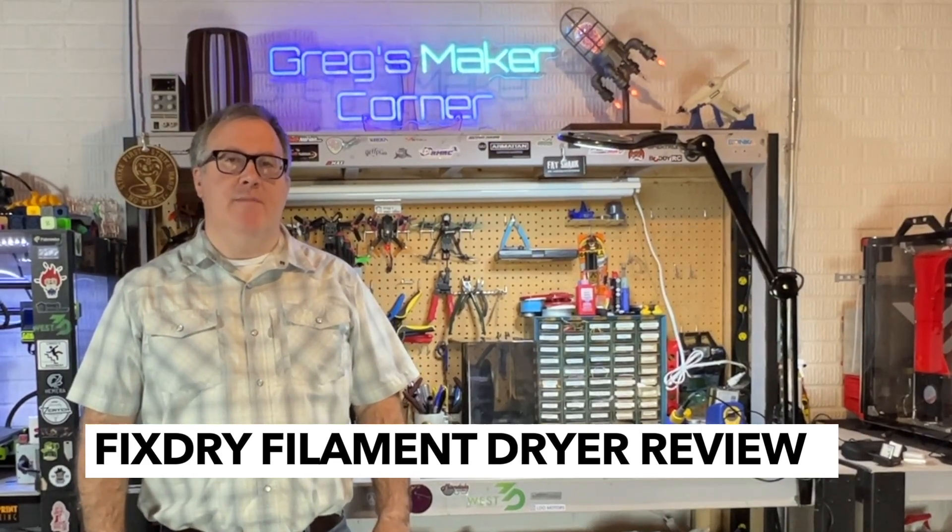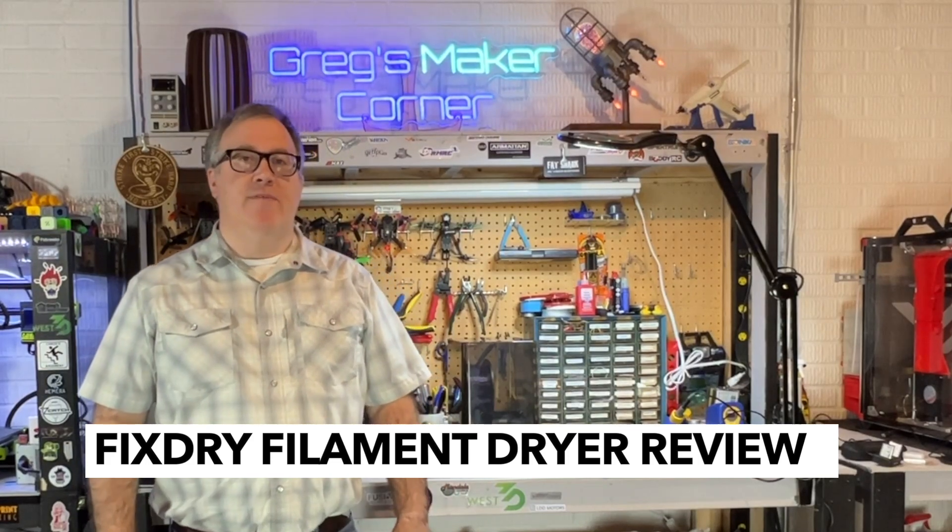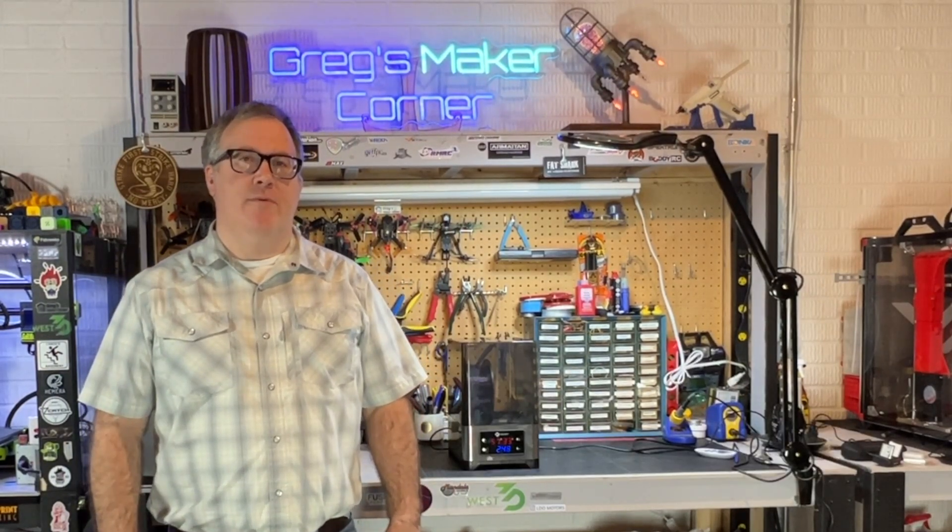Welcome to Greg's Maker Corner. In this video, I'm going to be reviewing the FixDry Filament Dryer. This was provided to me at no charge in exchange for my honest, open review.